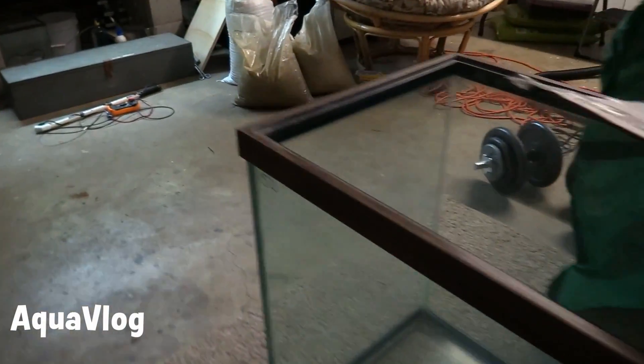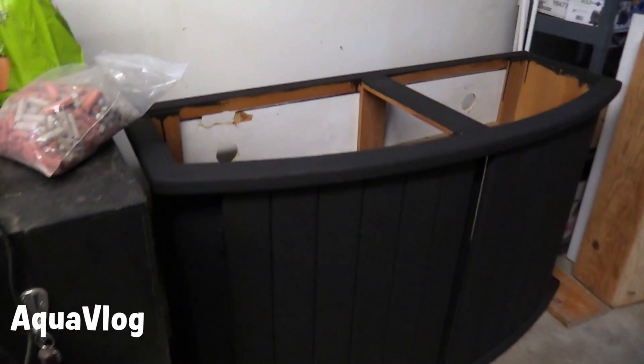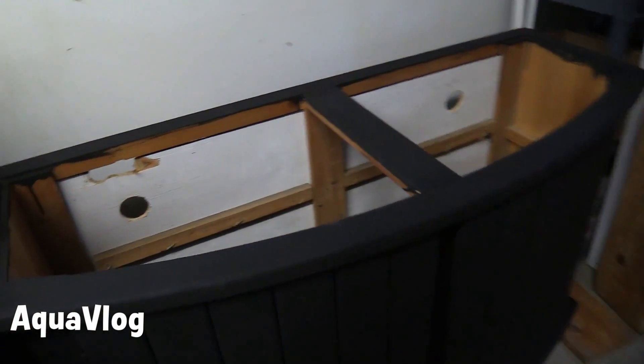The 72 bow front stand was completely sanded and painted, got a couple coats on there, got it in position and getting closer — holes drilled in the back for cords.